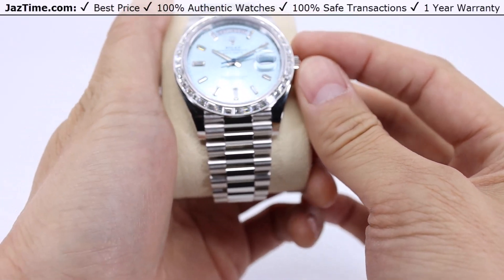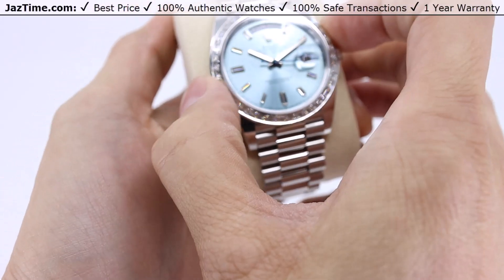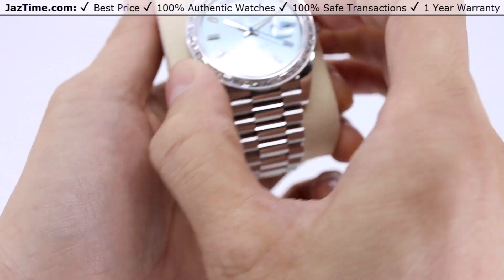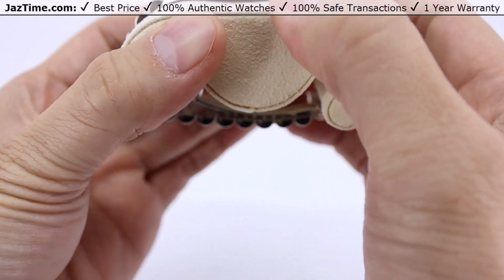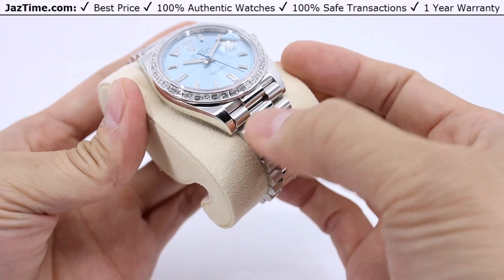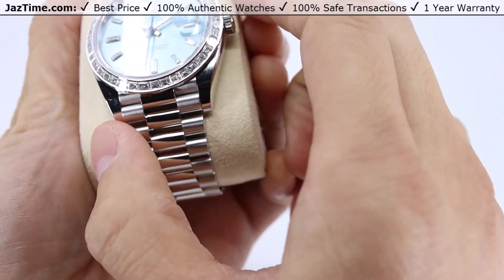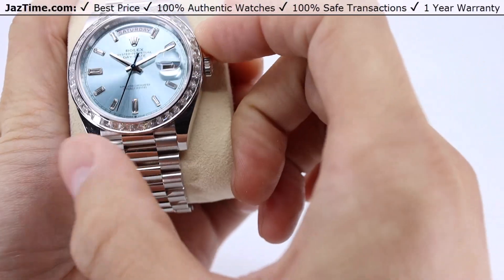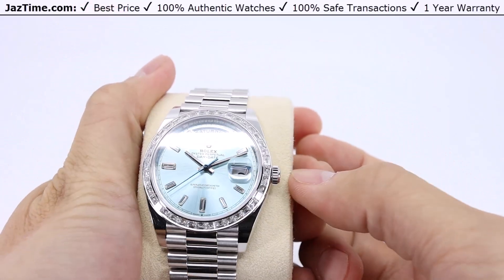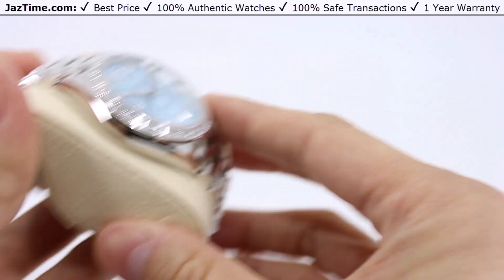This 228396TBR Day-Date is a 40 millimeter watch — a full size for most guys. The platinum case is polished to a mirror finish on the sides and on the top of the lugs holding the bracelet. The case is rated to 100 meters or 330 feet, so it's okay for you to go swimming with this watch on your wrist. It's going to hold up just fine.